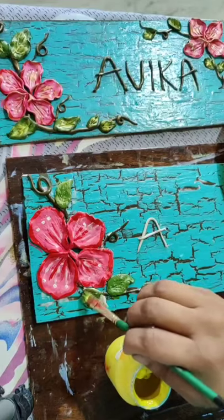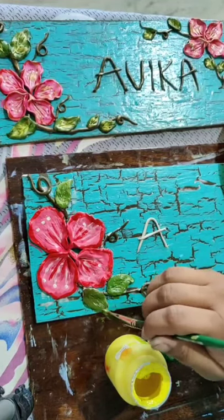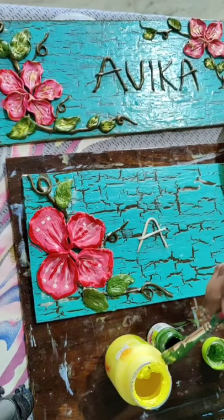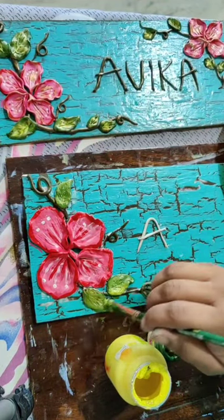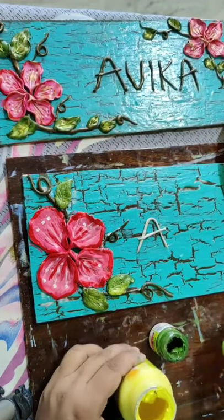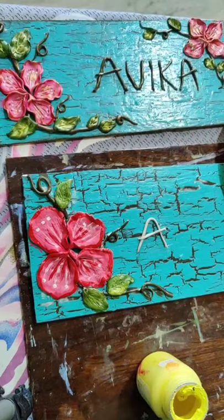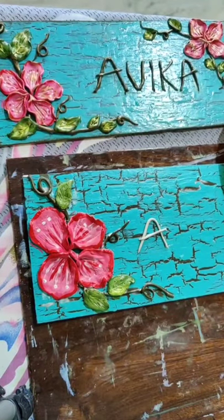First simply do the green color and after that just take the yellow color and give shading with yellow color. Now when these colors are completely dry you can give an effect of golden color on top. I will show you that also - how to give that golden color effect.